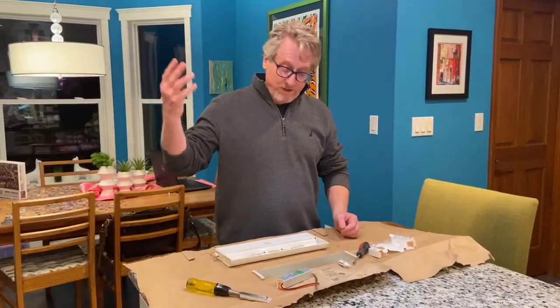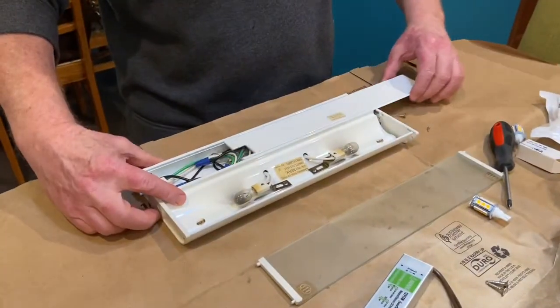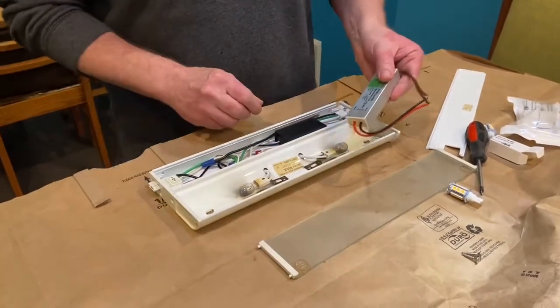After removing the fixture from the cabinet, I took out the side screws and then the whole top plate slides out. You can then see the old transformer piece that we're going to replace with the new LED driver.